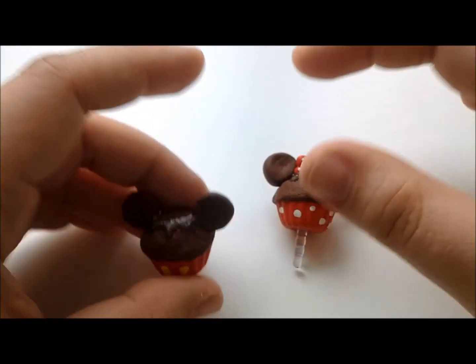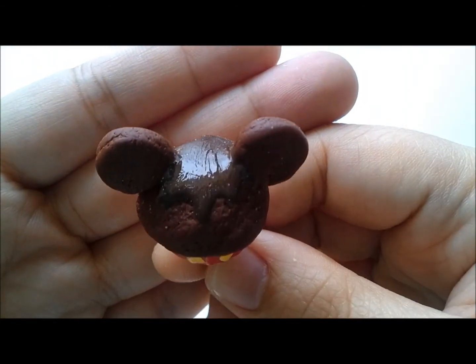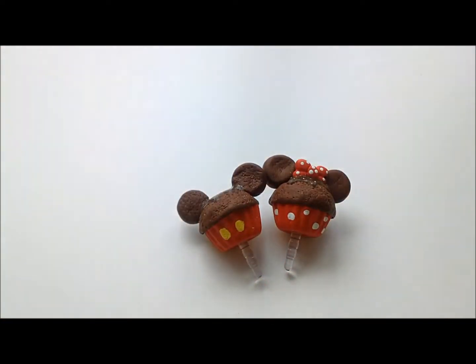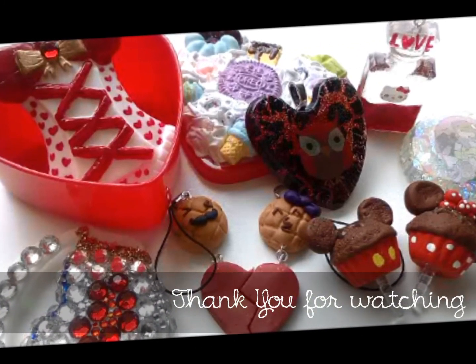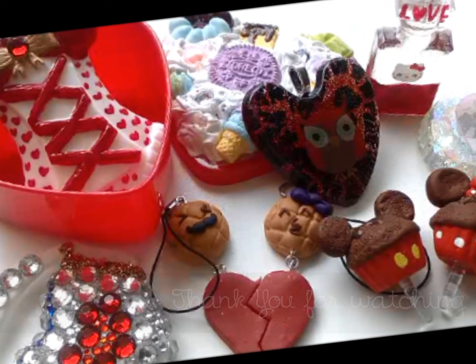This is Mickey and it goes to your dust plug and your cell phone. I'm going to show you a picture after this video.